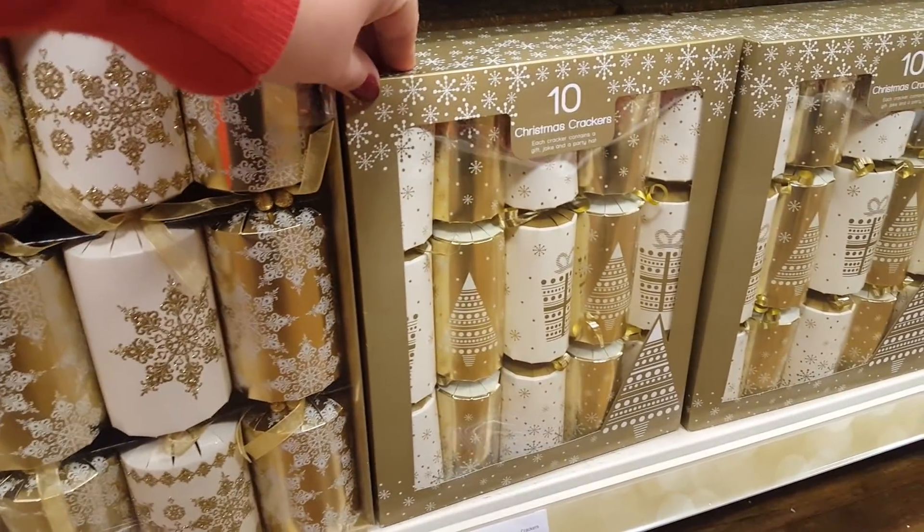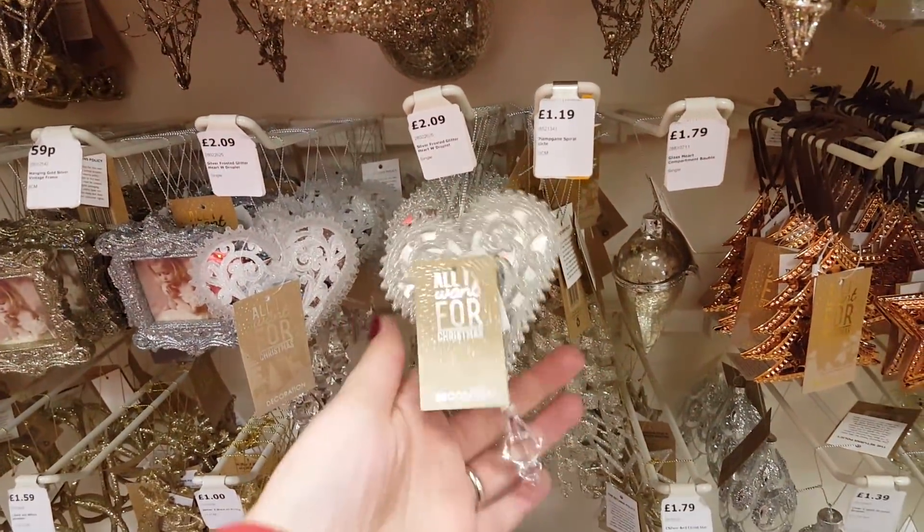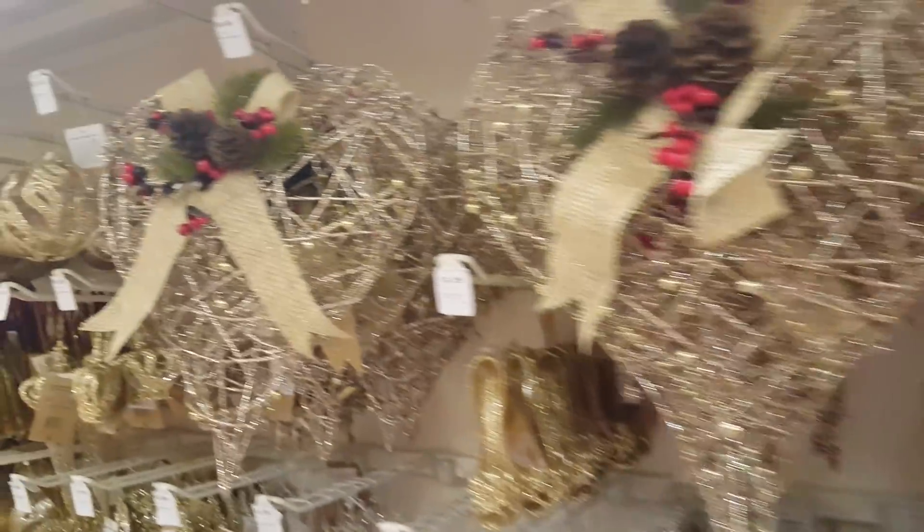You get six in there, and then you get ten in this one - they're a bit cheaper at £3.49 but they're still really nice. My tree has decorations like this on. They're really nice, really pretty.